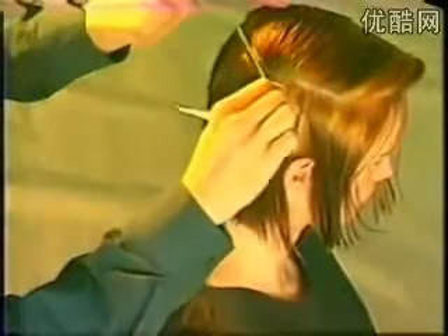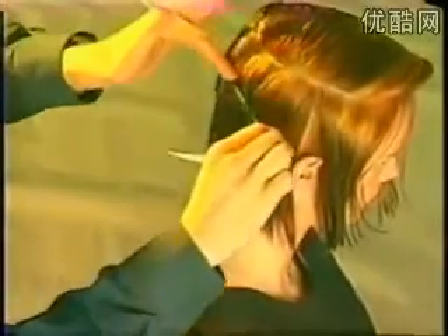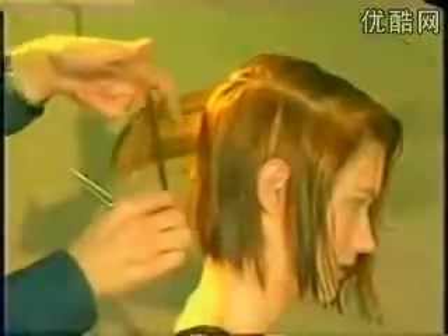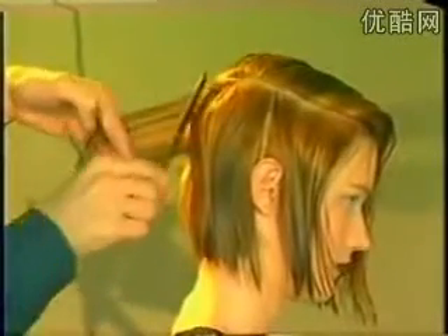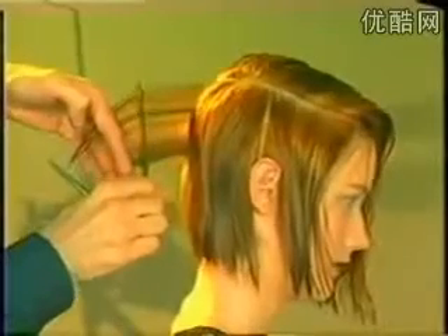We now move to the interpreting section. The hair is divided horizontally from a point just below the crown, curving around to the center of the forehead. Take diagonal sections and extend and continue the line from the nape area.